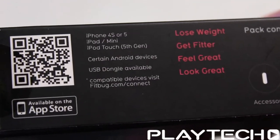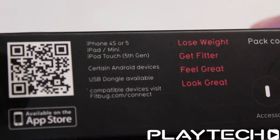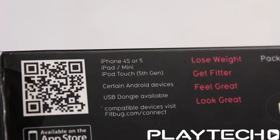Compatibility-wise, we're seeing compatibility with iPhone 4S or higher and Android devices at 4.3 or higher. So for older Android users, it may not pair with your Android device.